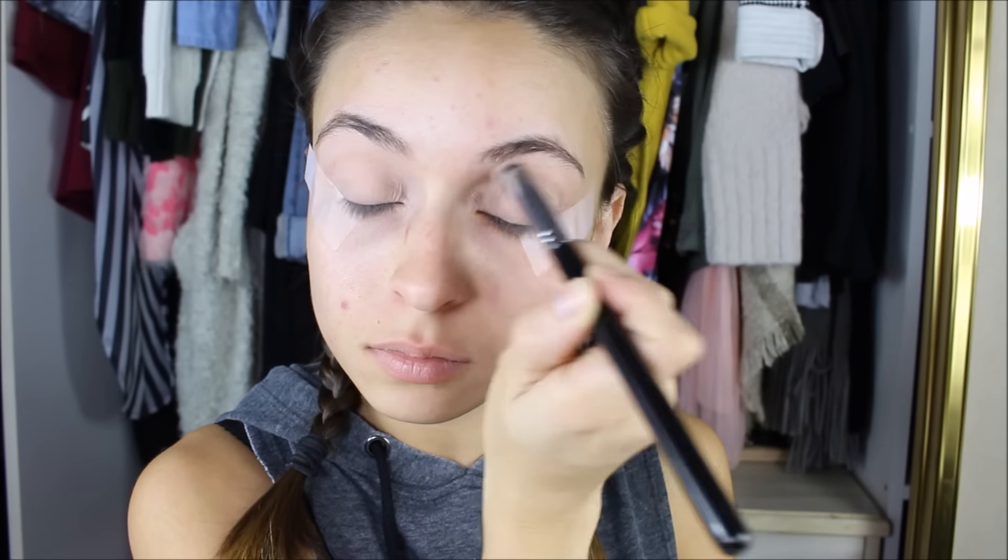I'm using the MAC Pro Longwear Paint Pot in the color Painterly — I always use this as my eye primer. If you have any other eye primer suggestions please leave them down below, as I want to try new products for you guys.